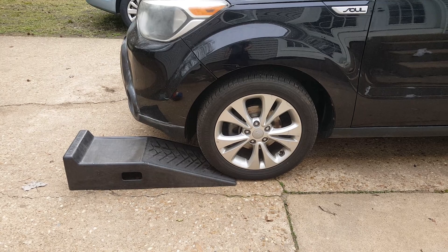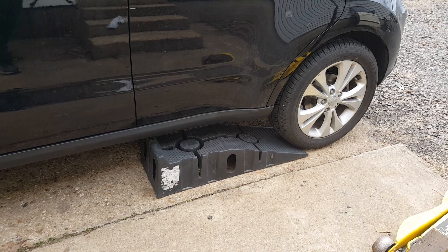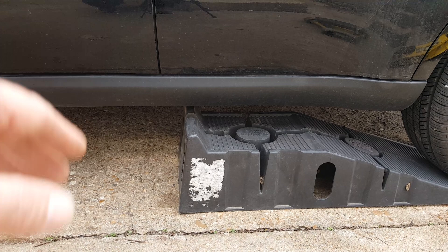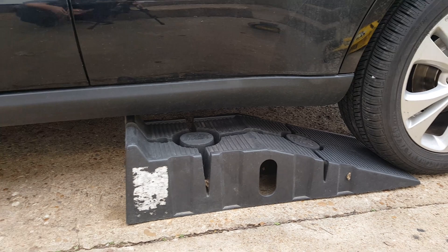First thing, we need to get the car level. If you've got four ramps, that's ideal, or you could use jack stands or blocks. What I'm going to do is just drive it up on my ramps. The vehicle is a little bit low, and I had to lift the vehicle just a little bit to get it on the ramp, so I'm hoping it's going to drive up on here.